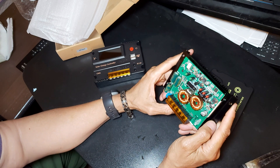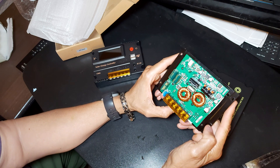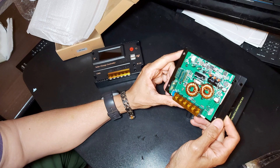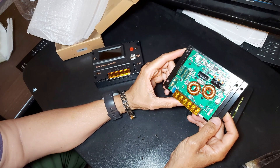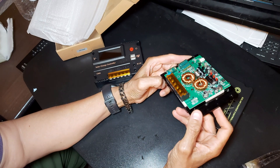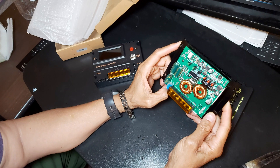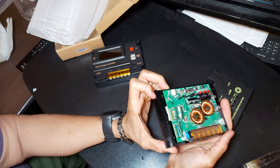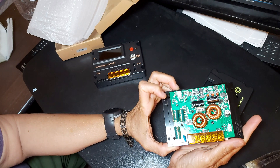It has a fuse here — a 25 amp fuse. They have two 25 amp fuses in this. There's a capacitor, 63 volts.